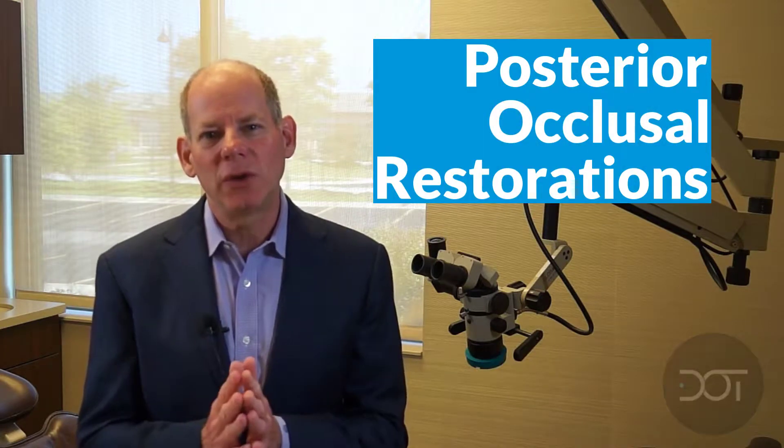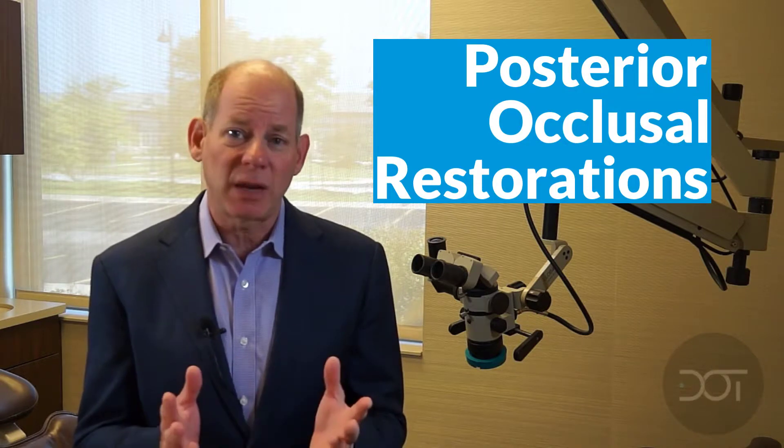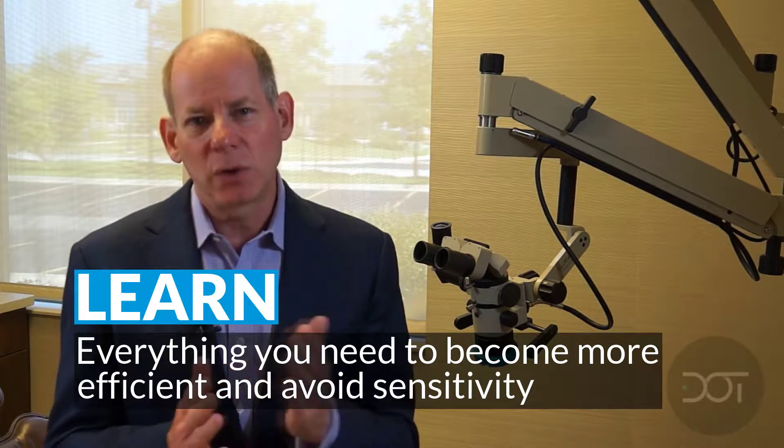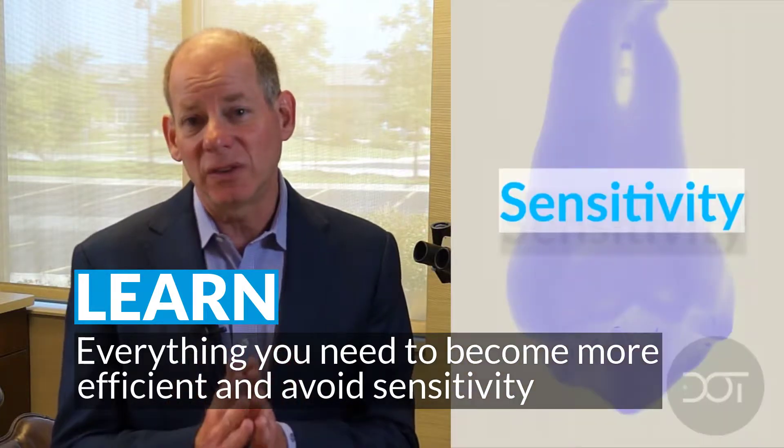The key when doing posterior restorations is to have a technique that's efficient but also aesthetic and functional. There are essentially three things that dentists talk about in practice, and those are usually related to sensitivity,